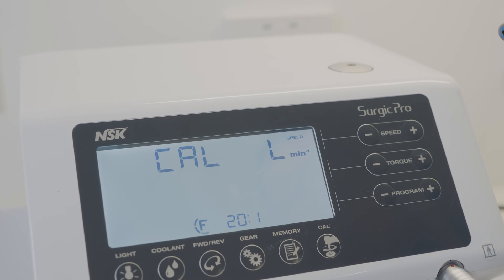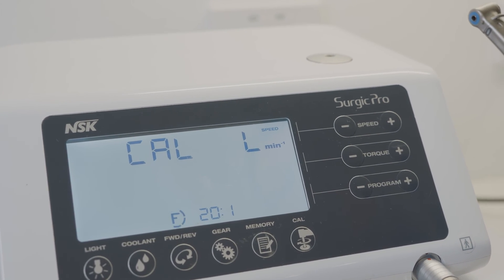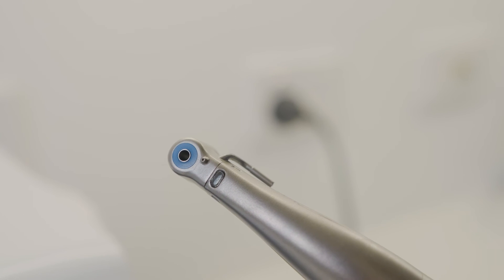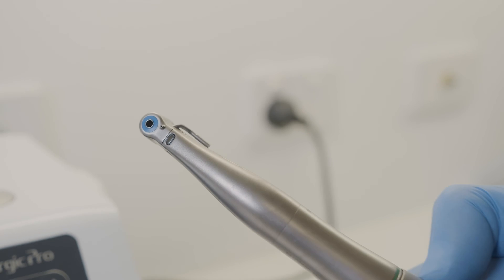There will be a beep when calibration is completed and the display will return to the normal screen. The rotation resistance of a handpiece depends on the handpiece model, condition, and internal wear of the handpiece gears.